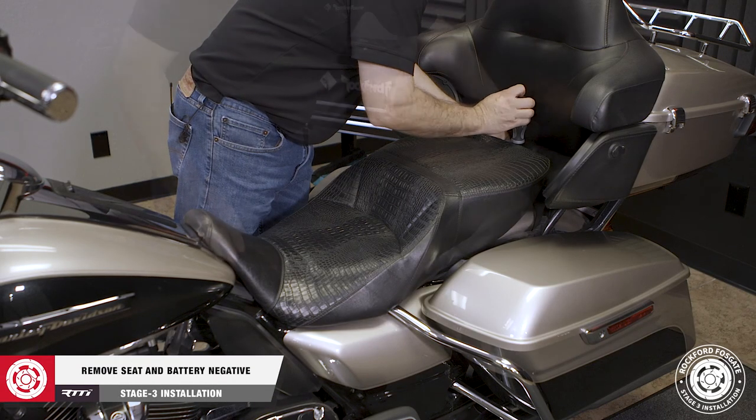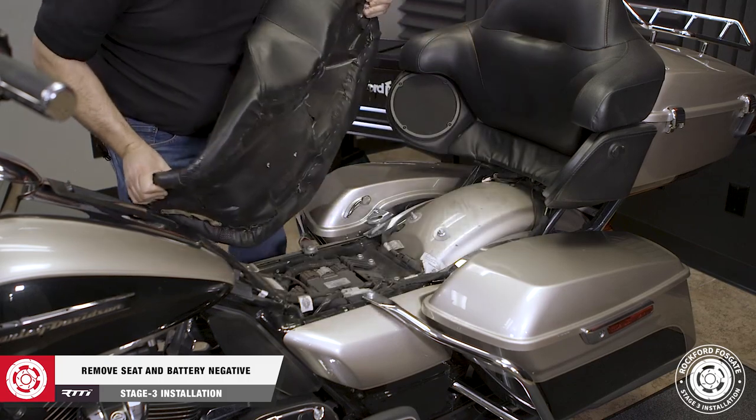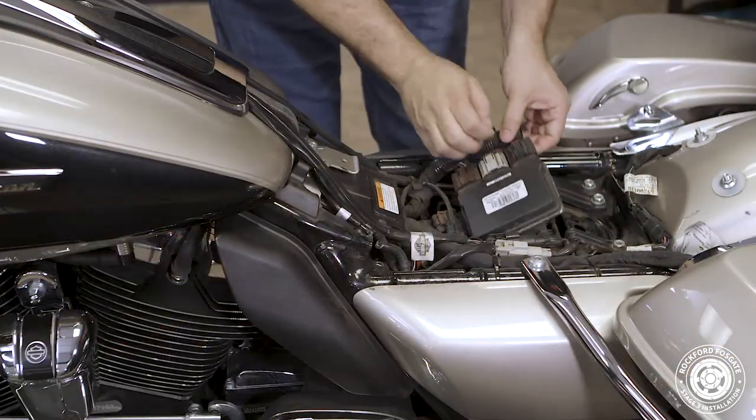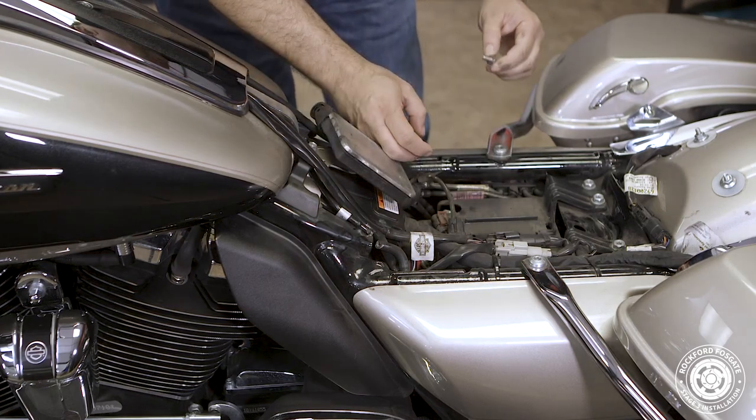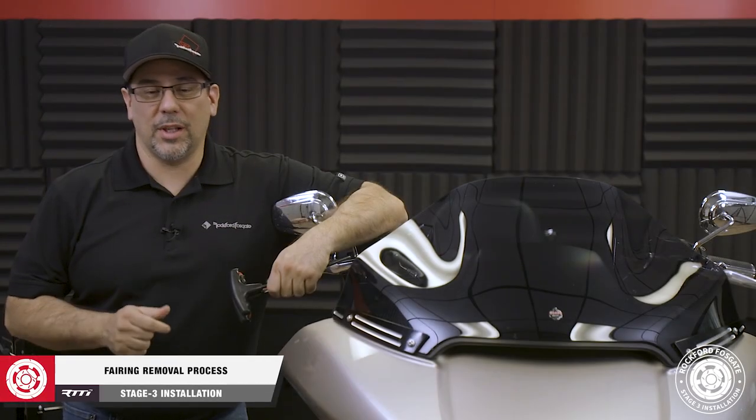We'll get started by removing the seat using a number 2 screwdriver and a 10mm socket to disconnect the battery negative. Now we're ready to remove the fairing.